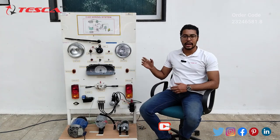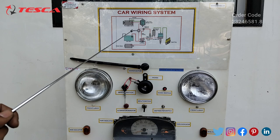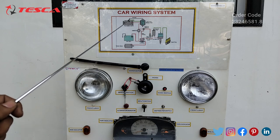This is a car wiring system and here you will see the symmetric diagram of all the components that are present in this car wiring system.